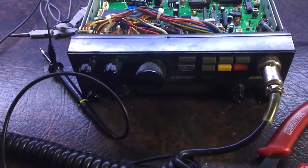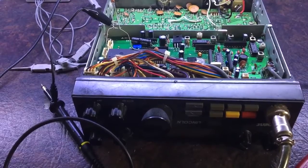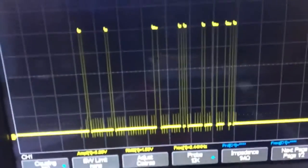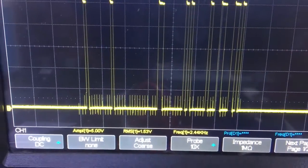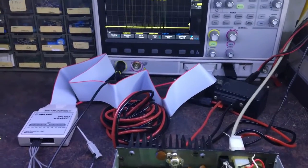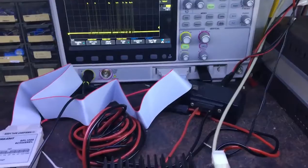What I did notice is that when I scope it, there's some noise on the digital lines. If I look at this here — see those smaller marks — it's about 0.7 to 0.8 of a volt ringing on the serial data line. So I'm actually looking at that now.